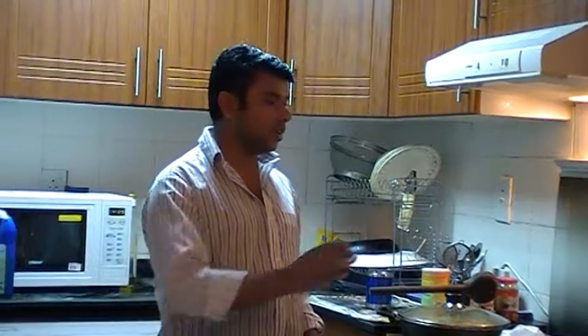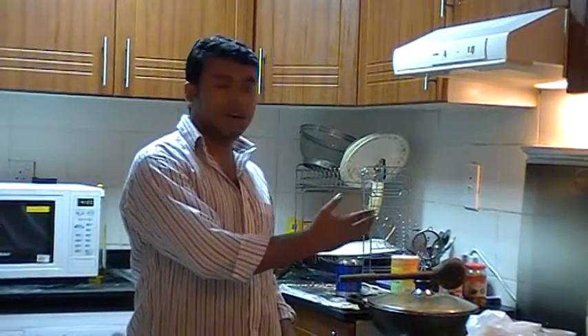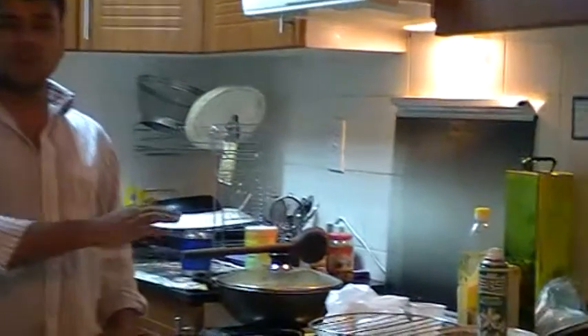We have prepared a mix. For 3 tomatoes, 2kg of fish plop. We have used olive oil and sunflower oil. We have matched it properly.